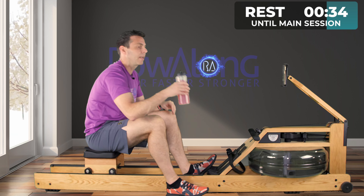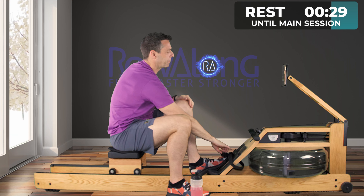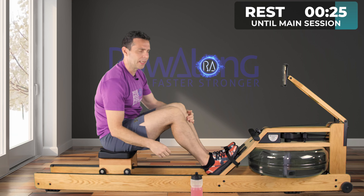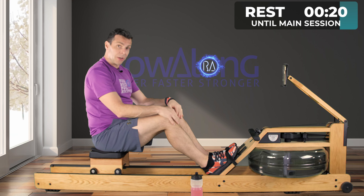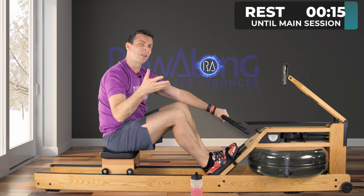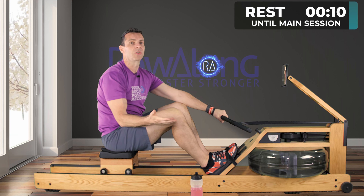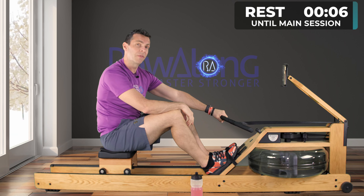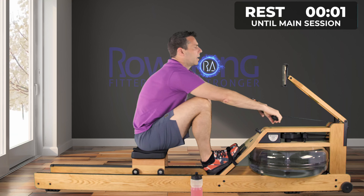Your heart rate shouldn't drift too high if you just stick to your paces the whole way through. This is one where you don't particularly have to do it as heart rate training — just pick your pace and stick to it for each of the six times we go through this pyramid. We're starting off at 20 strokes per minute at that 2k plus 20 or 2k plus 18 pace, 5 out of 10 effort.